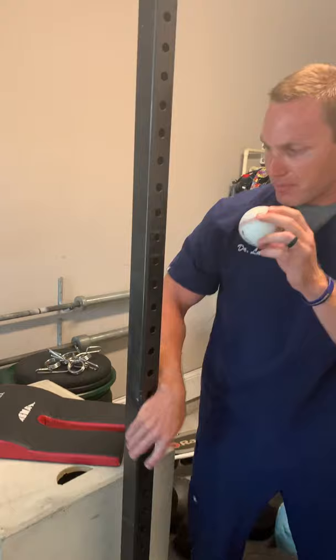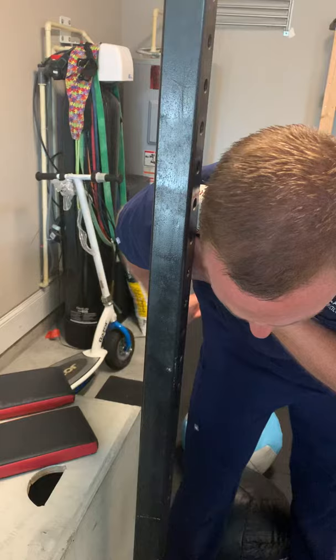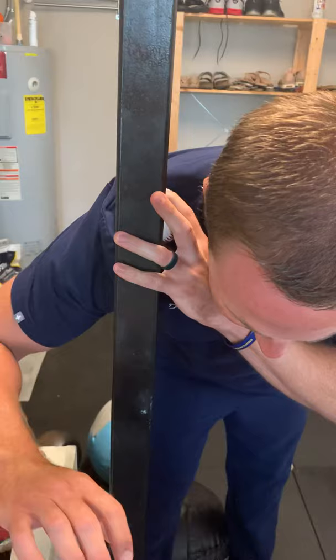The way that we treat this is to come with our ball, press right into that area, and then reach behind our back. Using any kind of door frame or solid object, take your arm and go behind the back over and over again.